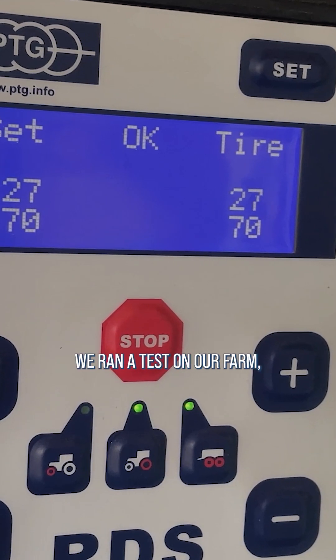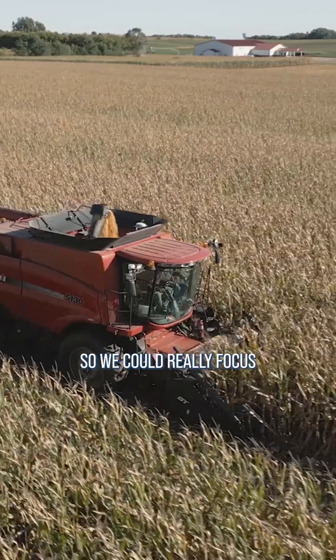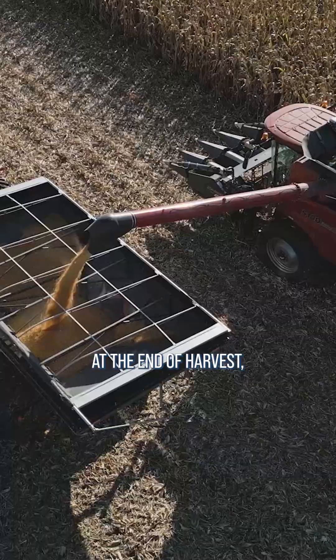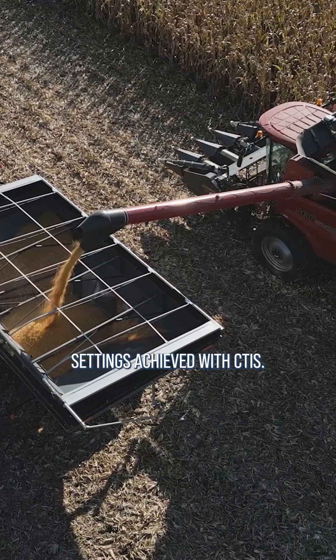We ran a test on our farm covering nearly 20 acres and harvested with our four-row head so we could really focus on that pinch row compaction zone. At the end of harvest, we saw a 3.4% improvement in yield with the low pressure settings achieved with CTIS.